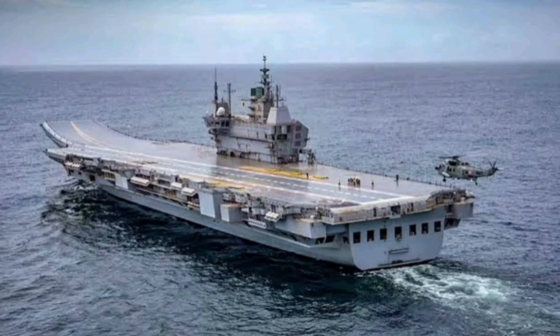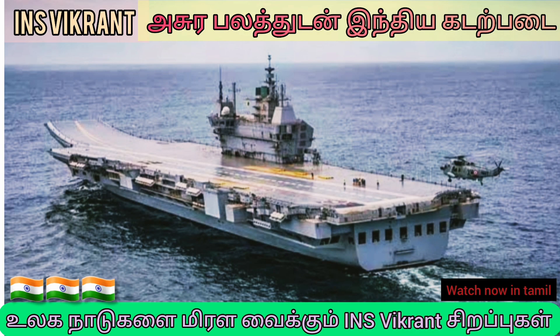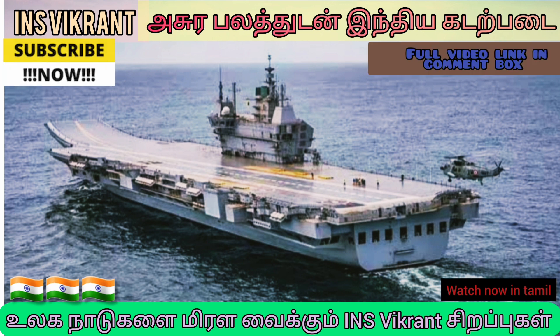This ship is built in 20RM. And this is the design of the ship. This is 262m. This is 62m wide. And you can see the link in the comment box.